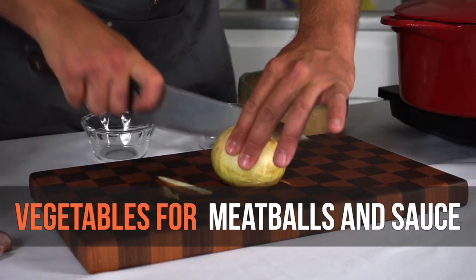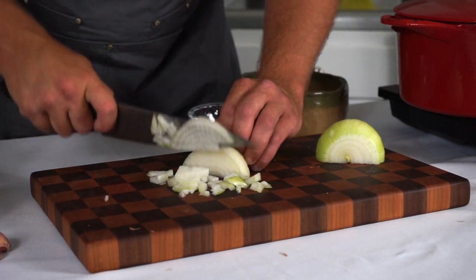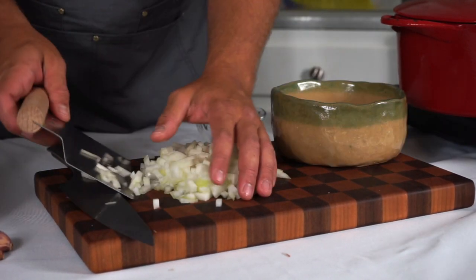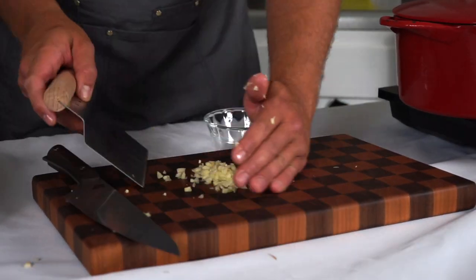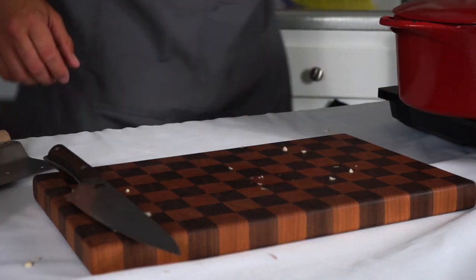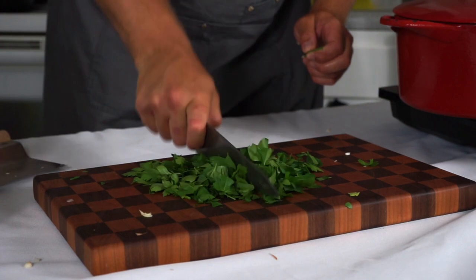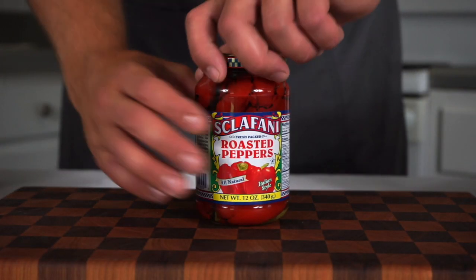Now we're going to prep the ingredients for inside the meatballs and in the sauce. All these ingredients are things I have in my pantry quite frequently. We're going to start with one diced white onion and four cloves of garlic — I'm just going to crush those and mince them finely. Parsley is completely optional for this recipe; it's just going to be used as a garnish and a little bit of green color.